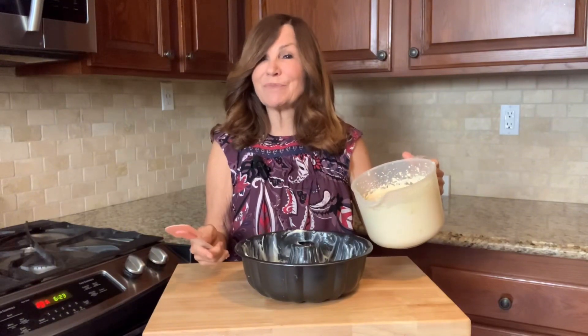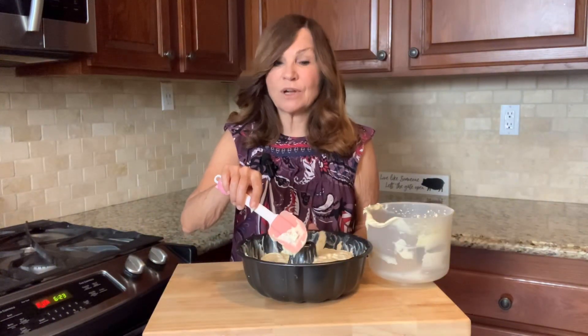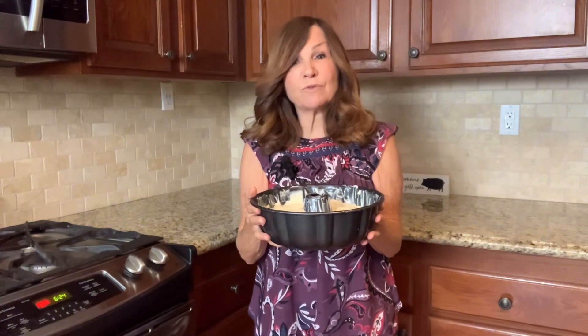Now we're going to put our batter into our prepared bundt pan and spread the batter evenly across the pan. We're going to bake our bundt cake for 40 to 45 minutes at 350. I'm going to check on my cake at 40 minutes, and if it's not done, I'm going to add five minutes.